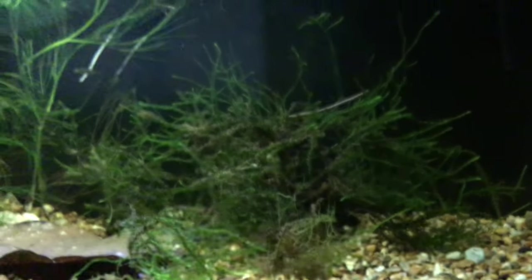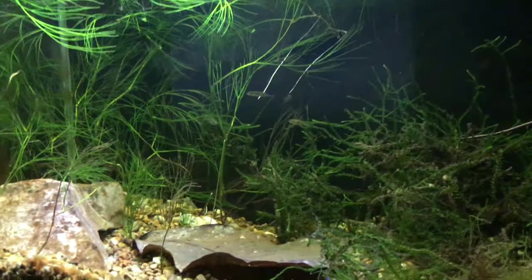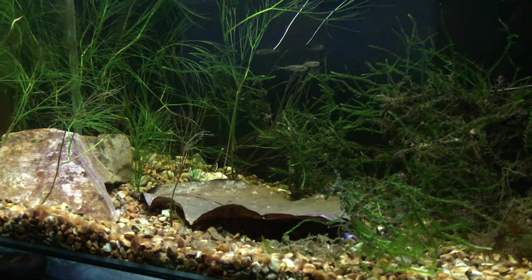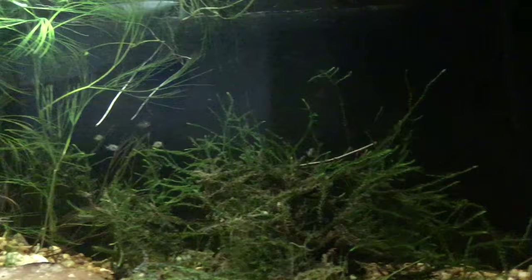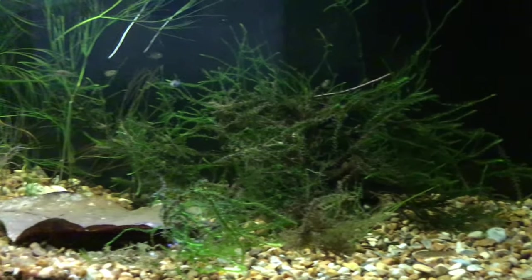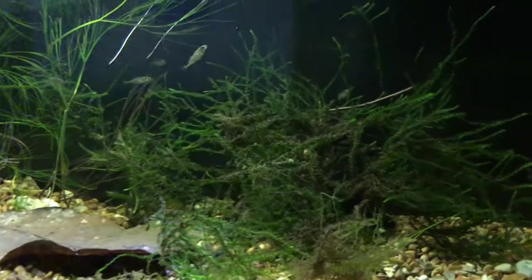And here are the sticklebacks. Here's only four of them but there are five. I can't see the fifth one but he's in there.